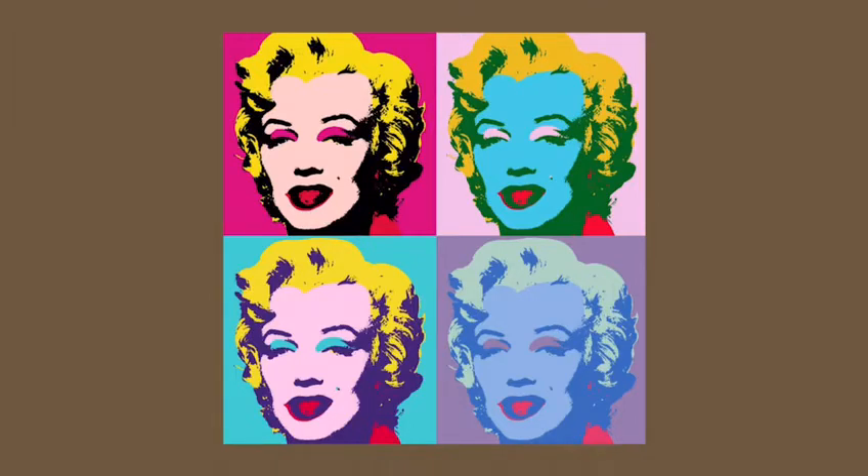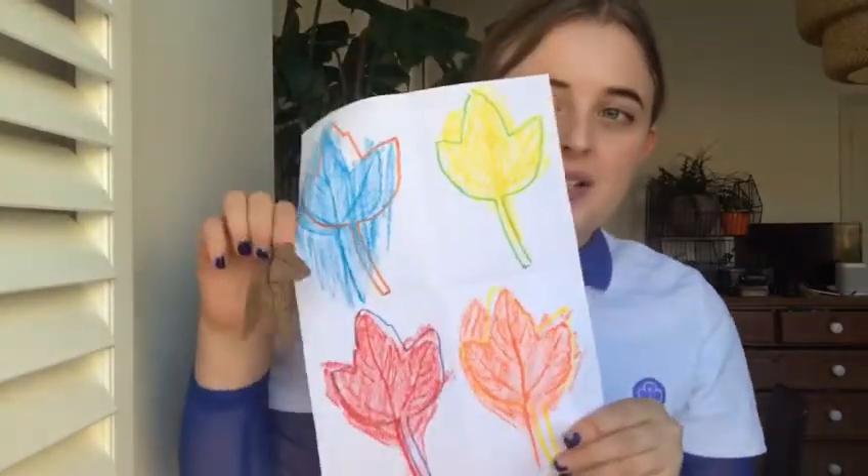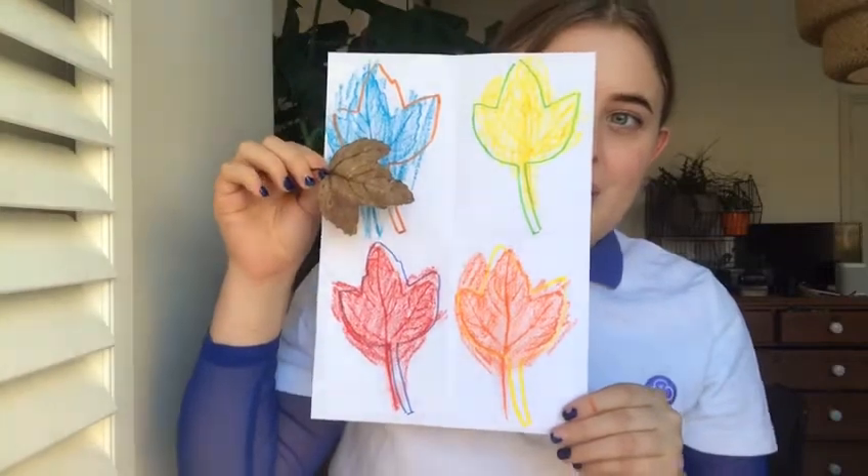Warhol liked making prints because it meant he could create multiples of the same image, and that's what we're going to do today. So this is what we're gonna try and create. First things first, we're gonna go to the park and see what we can find.